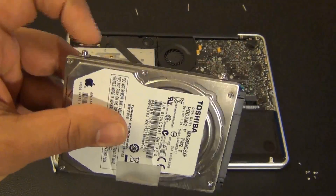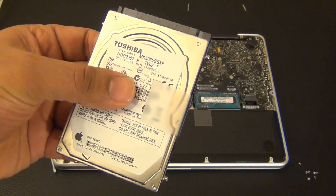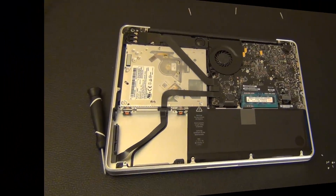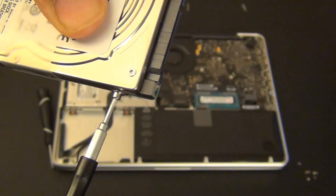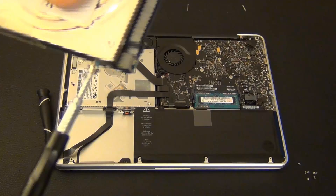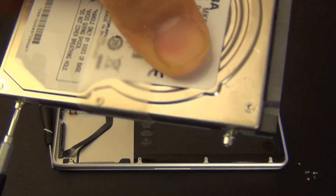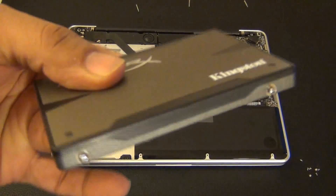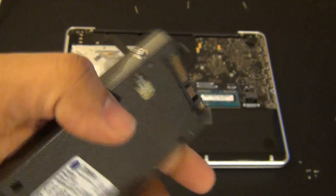Look at the old hard drive — there are four screws around the edges. We're going to use the Torx T6 screwdriver to remove all of these and put them on the solid state hard drive. I have now transferred all the screws to the solid state hard drive on all four edges.